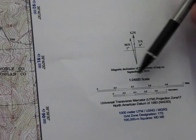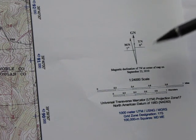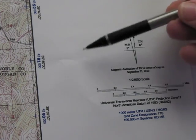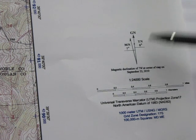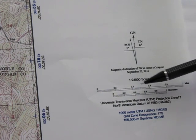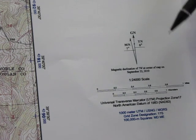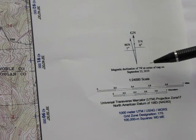The scale on the map shows a ratio of 1 to 24,000. That means one centimeter on the map equals 24,000 centimeters on the ground, or one inch on the map equals 24,000 inches on the ground. You can also look at it as one inch equaling 2,000 feet on the ground — that's derived by dividing 24,000 by 12. If you want to break it down further for mileage, there are 5,280 feet in a mile.